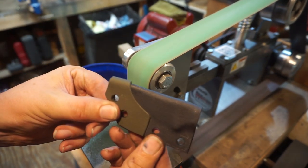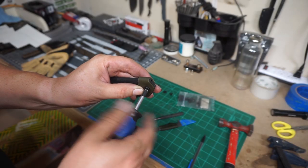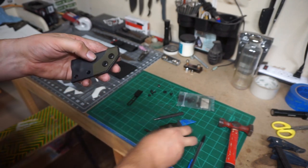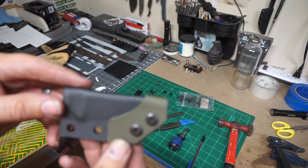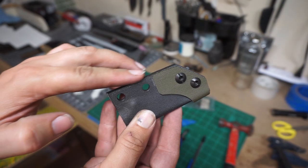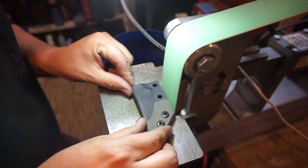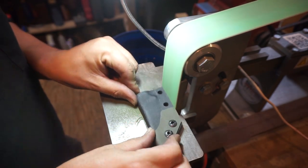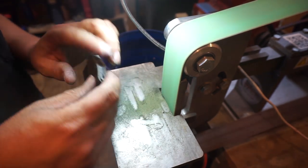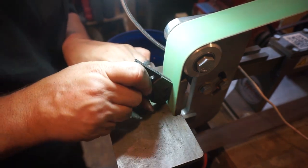This is going to look real good when it's all said and done. Now we're going to attach the overlay onto the sheath so we can then start shaping the whole edge and make it all one even shape. I'm using a 40-grit used belt on this — it doesn't really burn the plastic, which is why I chose it.